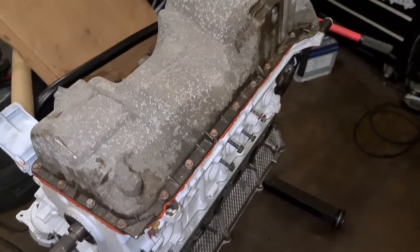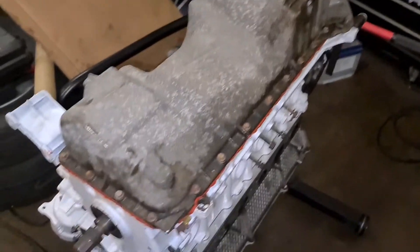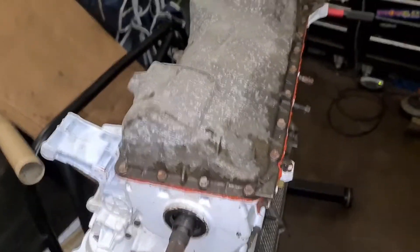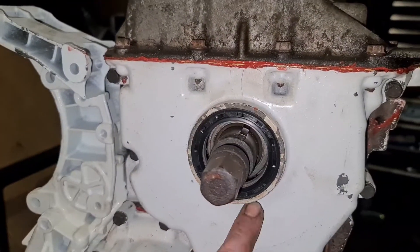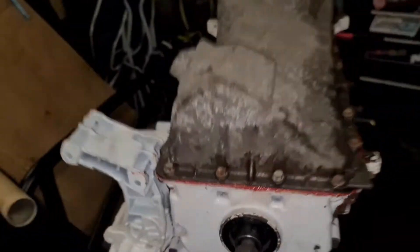The sump is on and the front crank seal — I'll show you on the engine now. Sump all on, hard torqued down — 10Nm for the sump bolts — and new crank seal in place. Done.